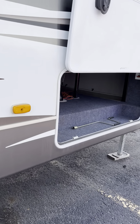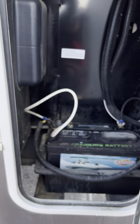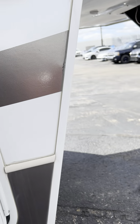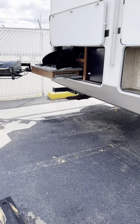Here is the inside of the other side — super clean. There's also a battery. That's basically it — a quick little walk around on the outside. Thanks for watching.